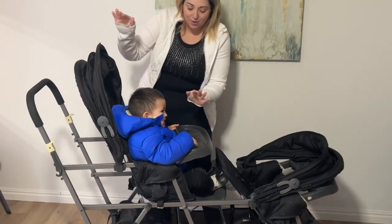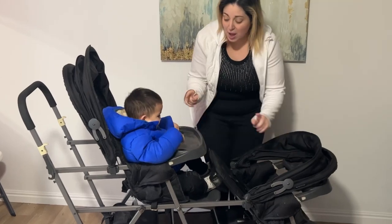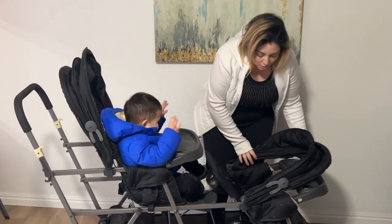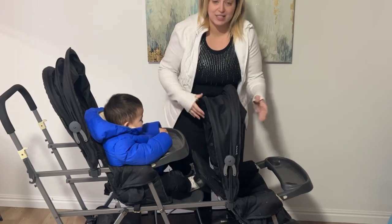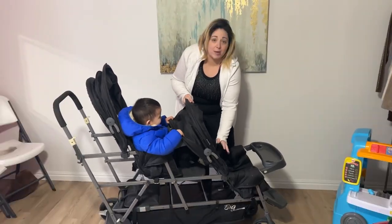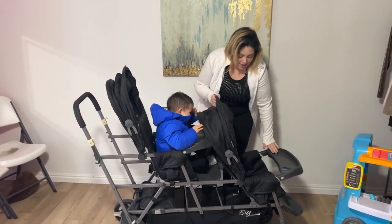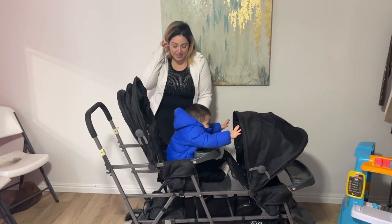We've got three seats. As you can see, it's got a baby up top and a baby here. Both of them come with cup holders, which is awesome. They both come with sun shades. They've got adjustable straps with three different sizes, so it grows with your child. They each have enough room to sit and stand.